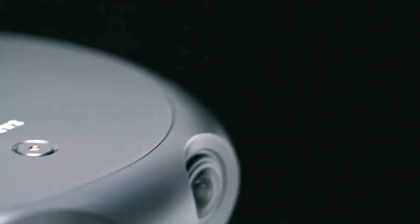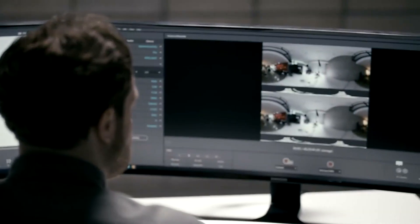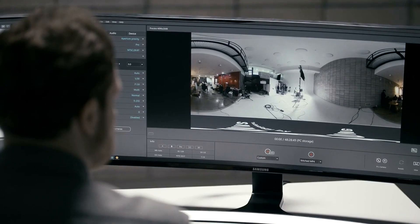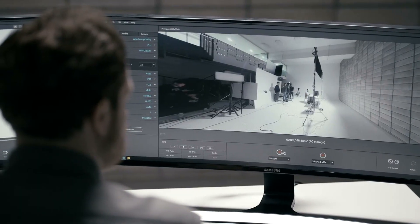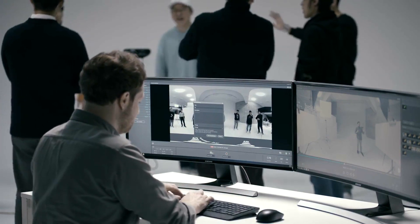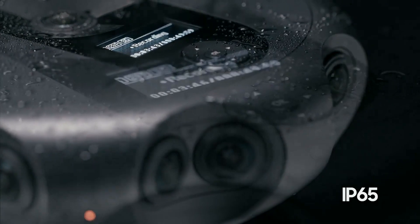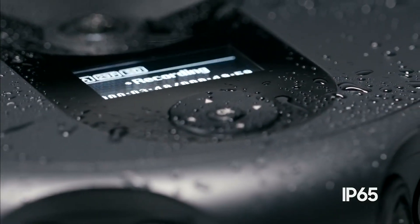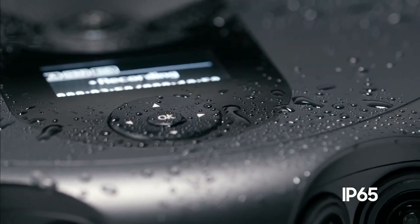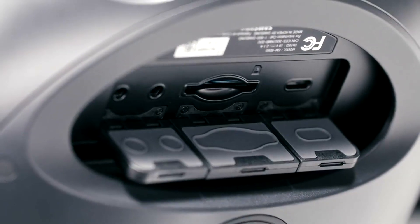Recording on the 360 Round begins with a simple press of a button. Real-time monitoring and control can be done on a PC or smartphone, while 4K 3D videos can also be streamed live. With IP65 support, the 360 Round allows optimal filming even in the most challenging environments.